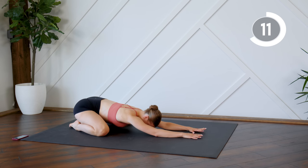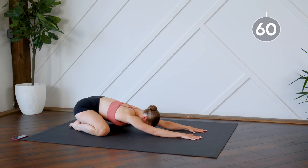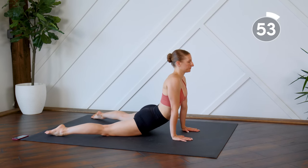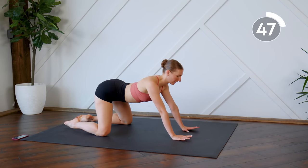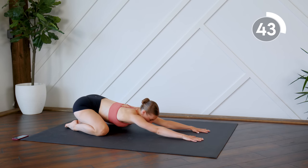Try to release any tension you may be holding in your lower belly. From here, you're going to roll through that spine nice and slow and we're going to come down into a cobra position. Let those hips sink deep down into the mat. And then press yourself back into child's pose, reaching those fingertips towards the top of the mat.